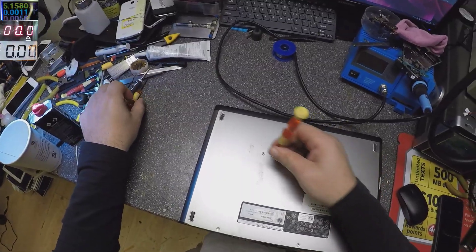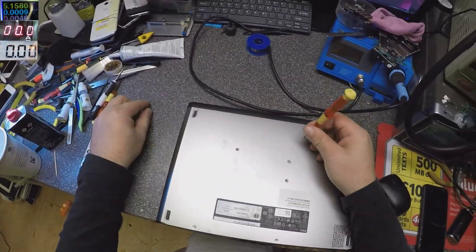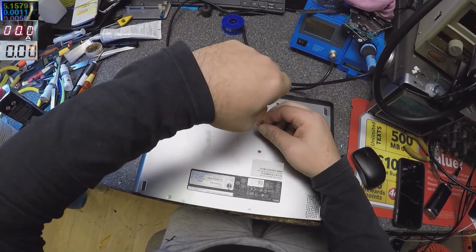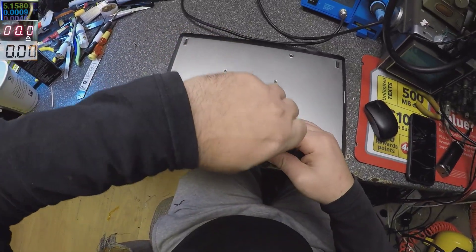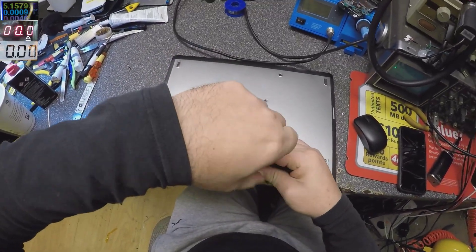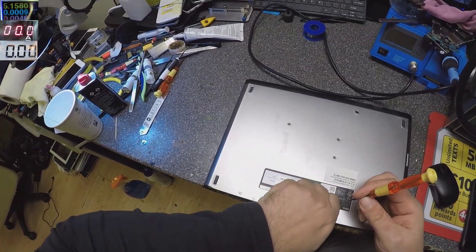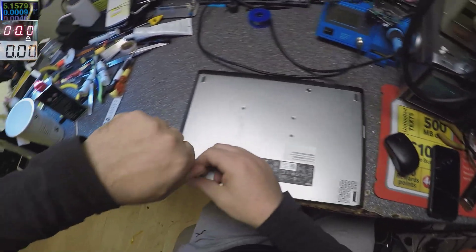So let's open this laptop and see what's going on. The motherboard is short to ground — I'm sure it's not a charging port. But this is exciting, you know — it can be anything: can be a capacitor short to ground, can be a MOSFET, can be a lot of things. It's exciting.